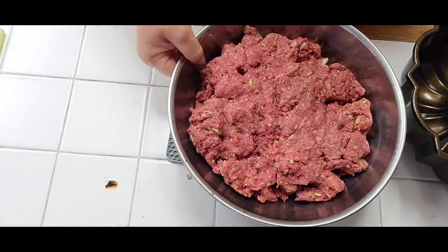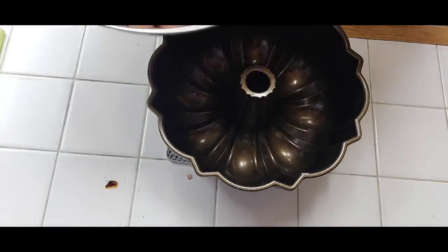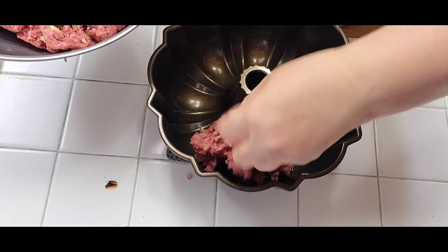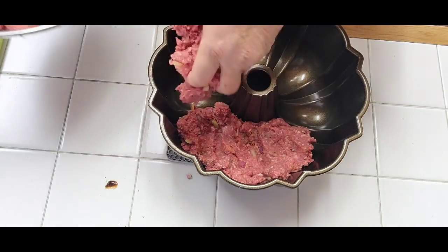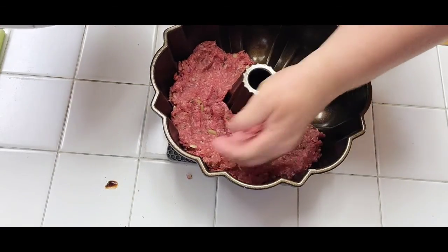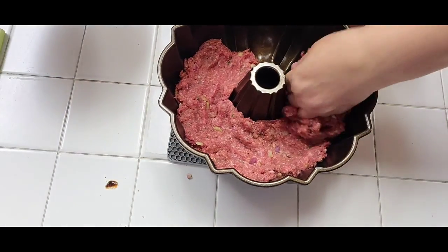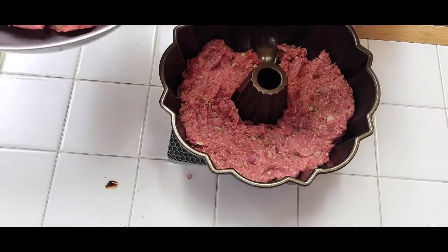Here's my bundt pan. You're going to add the meat a little bit at a time and press it down so there's not a lot of air and bubbles — otherwise your meatloaf will break when you're slicing it.